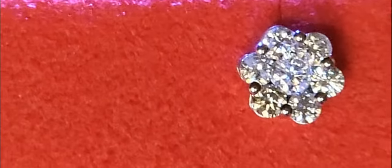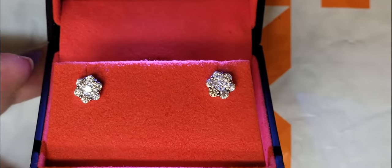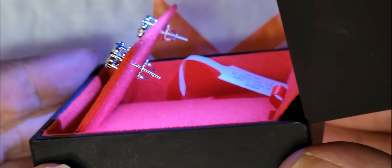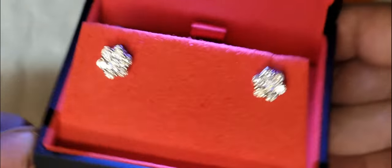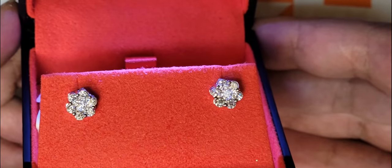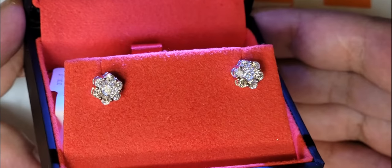So these are on white gold screwbacks. Originally I wanted to do snapbacks, but then I went back to screwbacks. Sometimes screwbacks strip, but it's a lot safer when you're spending this type of money. These are in-house set by them.